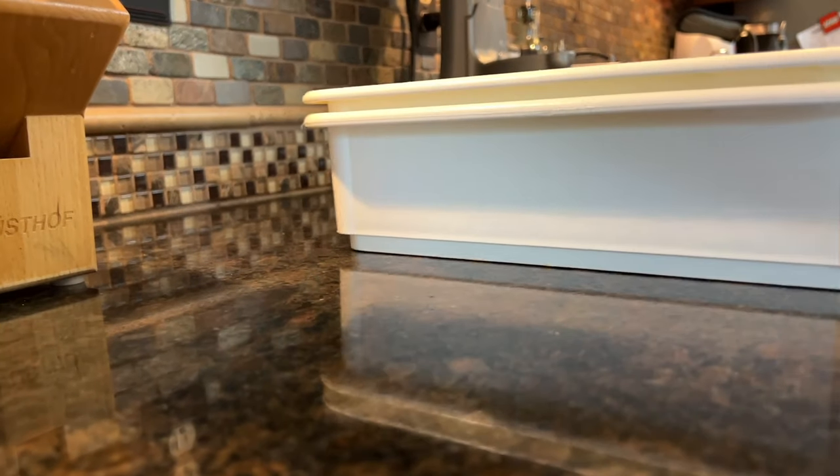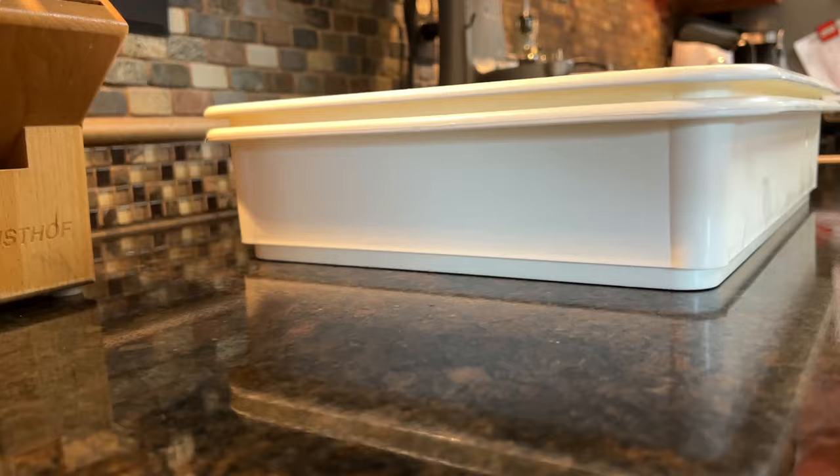If you don't want to do the cold proof, just let this rise on the counter for about four hours, and you can put it to use. These proofing trays, I think they're fantastic in the fridge, and I'll be sure to leave a link down below where you can find them on Amazon. They've changed our dough game here at the lab, and I think everyone who's making pizza dough should get a pair of these.